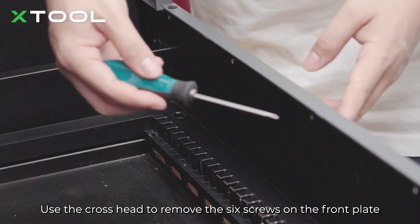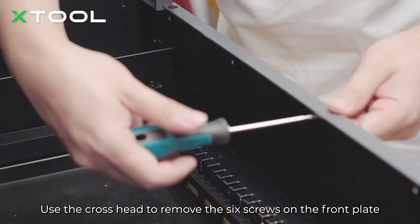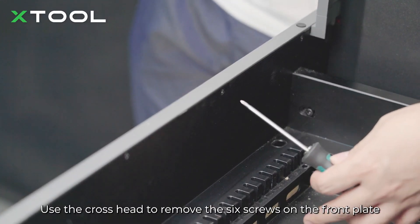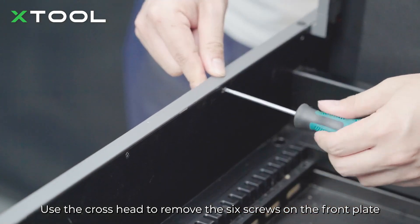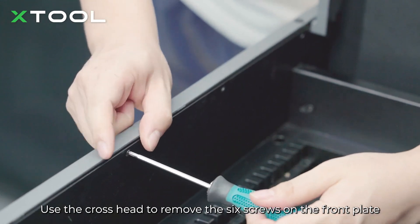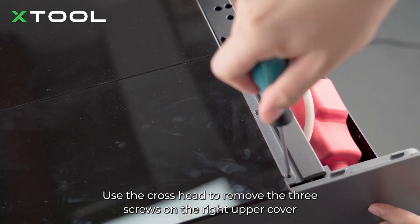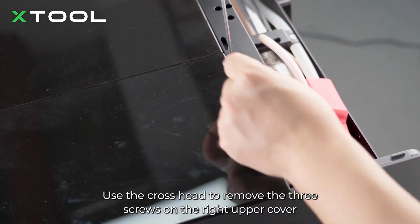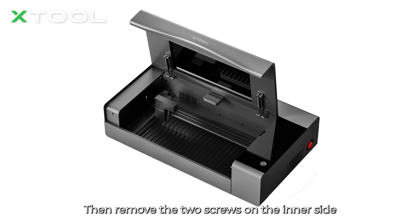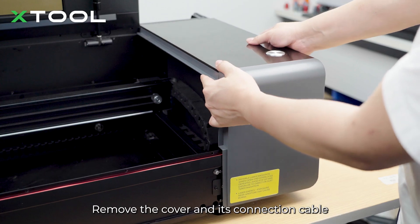Use the cross head to remove the 6 screws on the front plate, then take off the plate. Use the cross head to remove the 3 screws on the right upper cover, then remove the 2 screws on the inner side. Remove the cover and its connection cable.